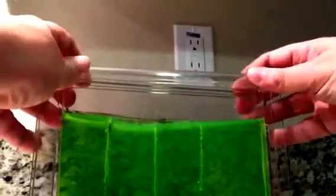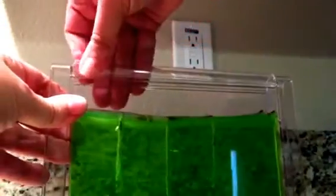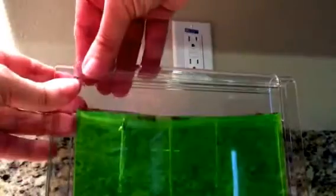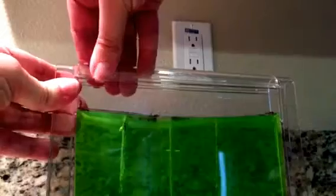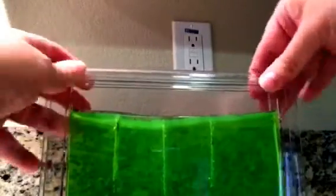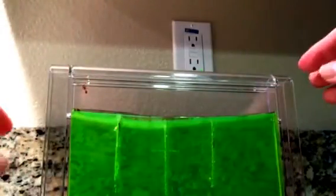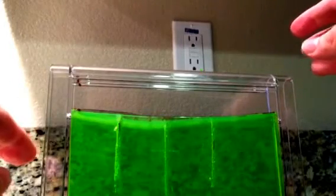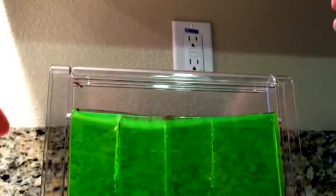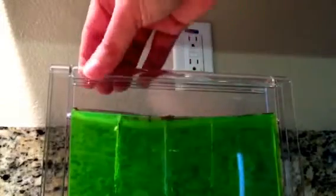The lid may give you some problems, like it's giving me. It's still not on — I should have practiced with the lid before I put the ants in. I would advise you to practice putting the lid back on, because if you don't, you may have some escapees. The lid is on securely now and it doesn't look like anybody will be escaping.